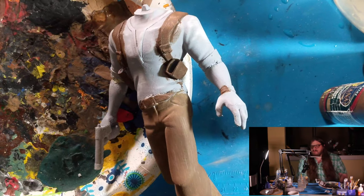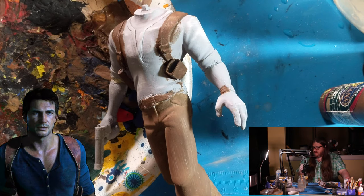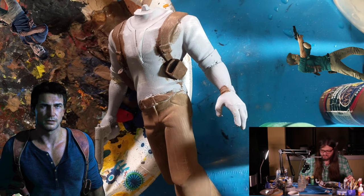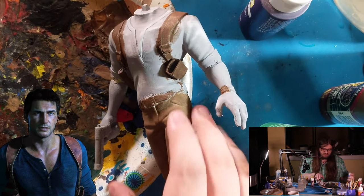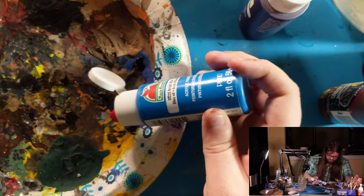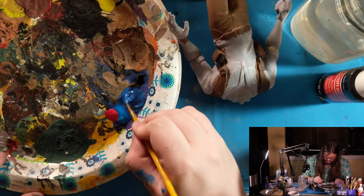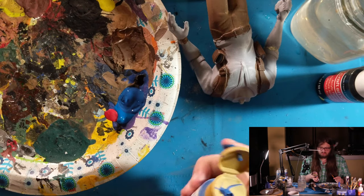Onto the shirt. The color seems to shift from scene to scene — every other picture shows a slightly different color. It's usually a blue, sometimes with a little purple, sometimes a little green. So I'm going to do one part purple, one part green, and the rest blue. That's a pretty good color — I'll throw in a little more dark blue.